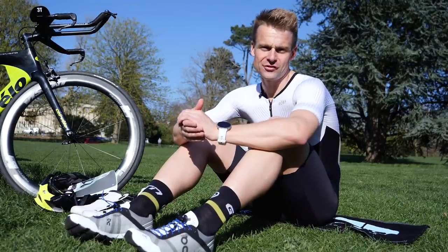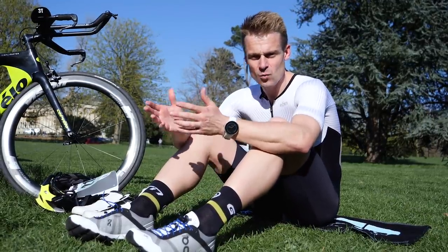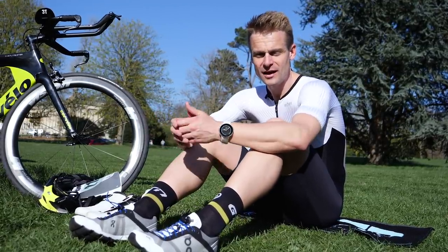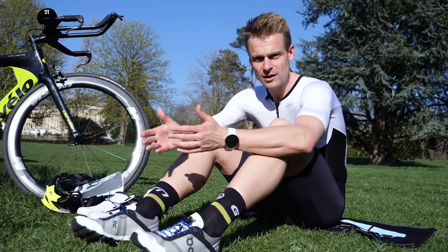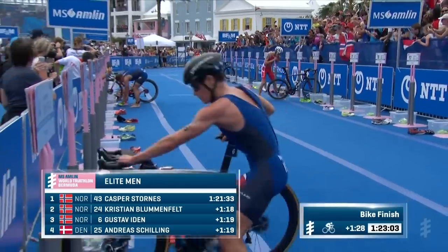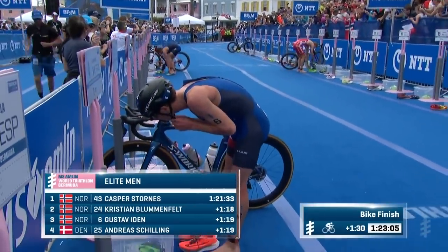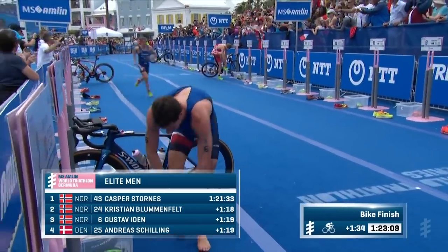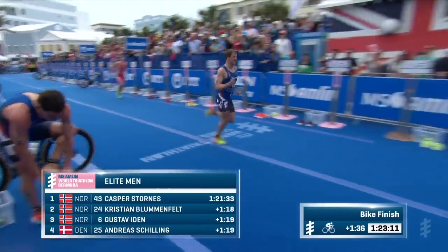We want to be able to get through transition as fast as we can, and when I started this sport I learned really quickly that something as simple as changing our laces out can make a really big difference to our speed through the transition area. There's nothing worse than running into transition with a competitor and then watching them leave miles in front of you because you're still struggling with regular laces — that's where elastics can come in really handy.